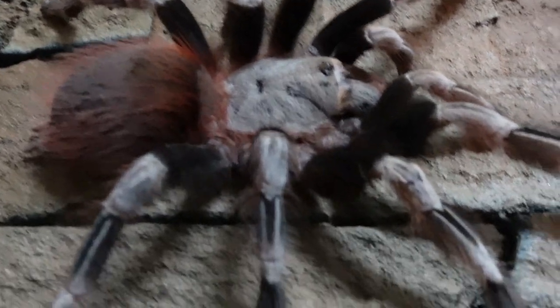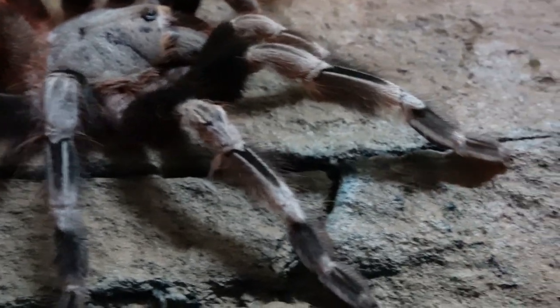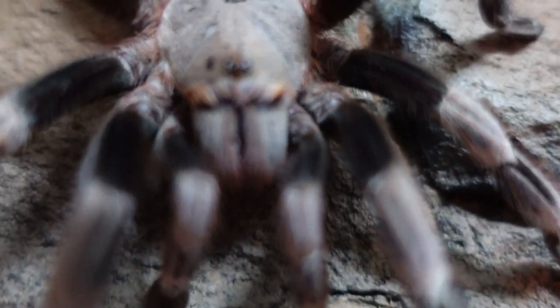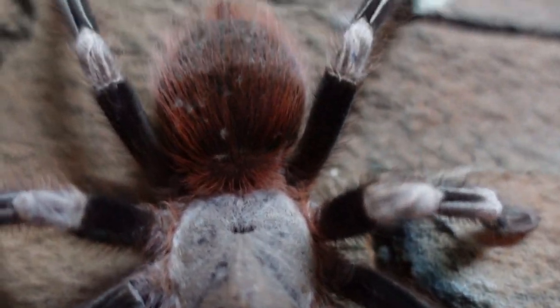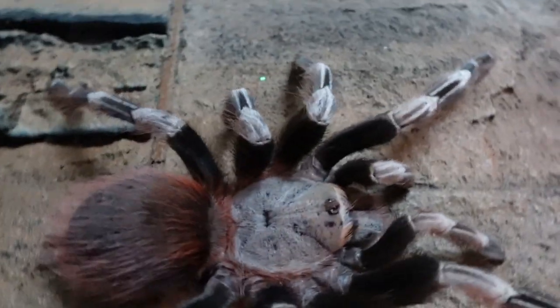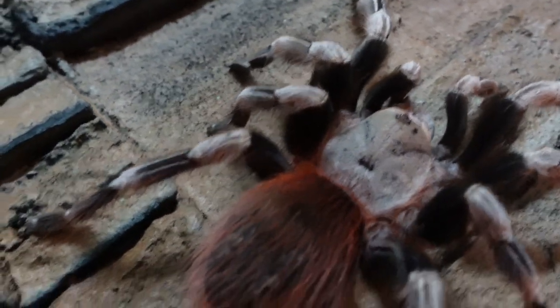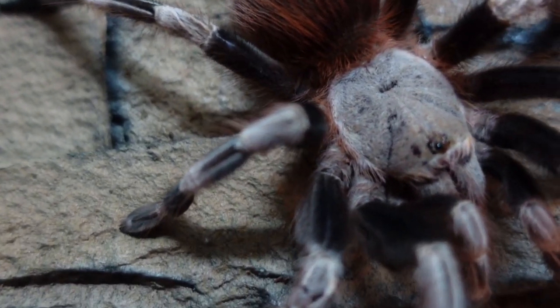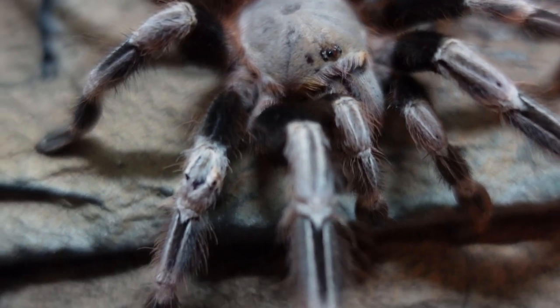These are a new world species, so you'd think they're not aggressive or defensive, but these are probably the first new world tarantulas to flip their fangs up, flick their legs up, and show you their fangs in a threat posture. Apart from that, once they're in the enclosure and have dug down a little bit and created their hide and burrow, they seem relatively chilled. It's only when you take the lid off to clean them out or do their water that they can get a little more defensive. In fact, mine has been known to strike at the water as you're filling up the water bowl.